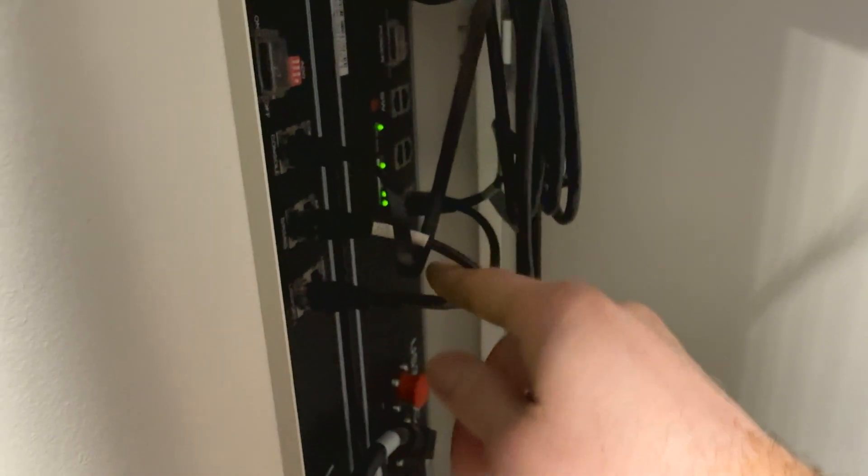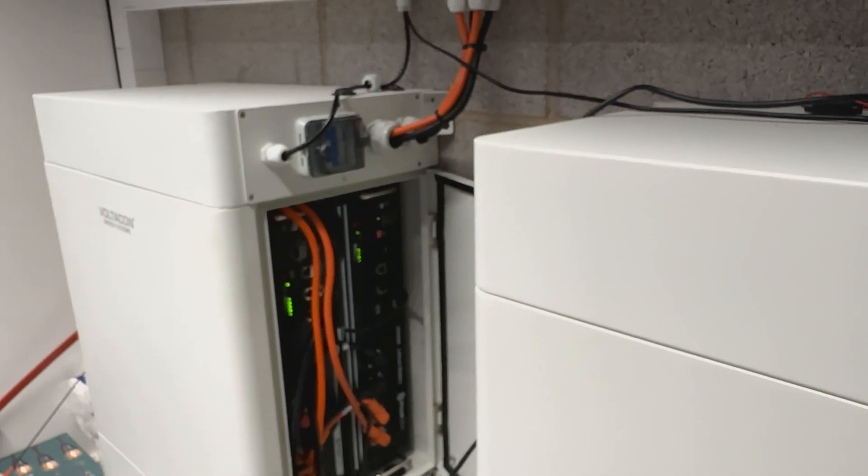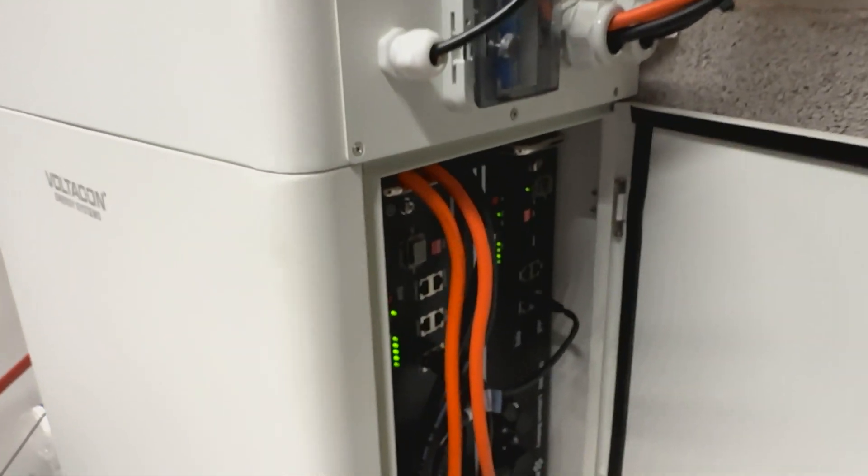Our inverters do not communicate via CAN bus. You have to be sure that the BMS is connected to the RS-485 only. Then it's quite straightforward — we get the signal from port 1 to port 0, port 1 to port 0, linking all the batteries from the first to the last using the cables provided.